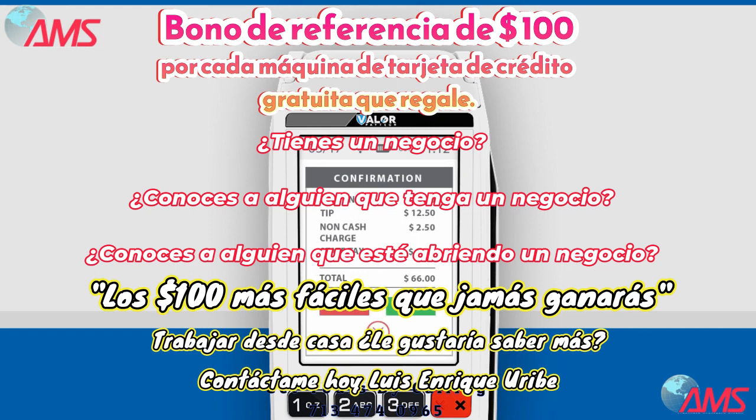You'll be happy to know that the non-cash charge is also calculated on the tip amount, but you have the option to remove the fee. Press OK to continue.